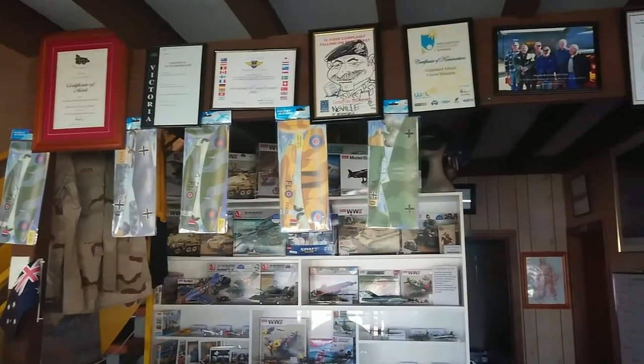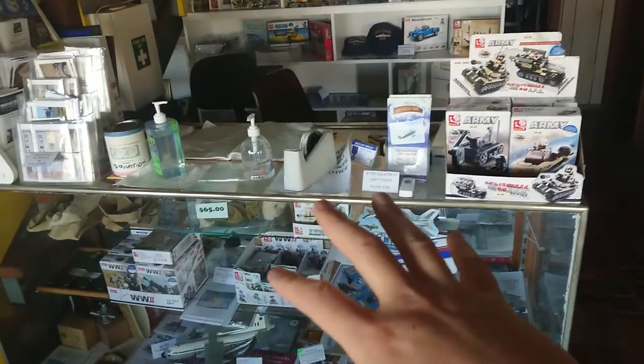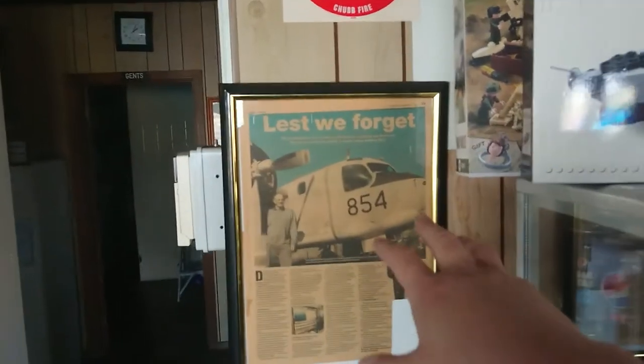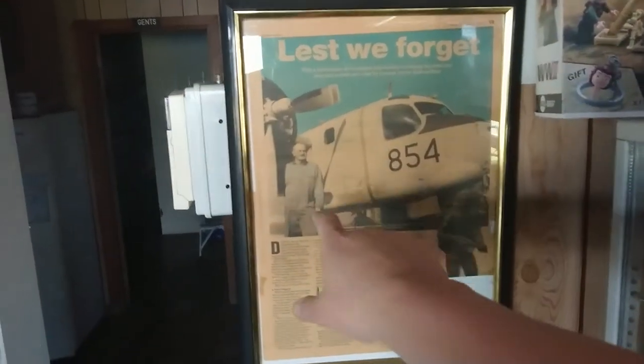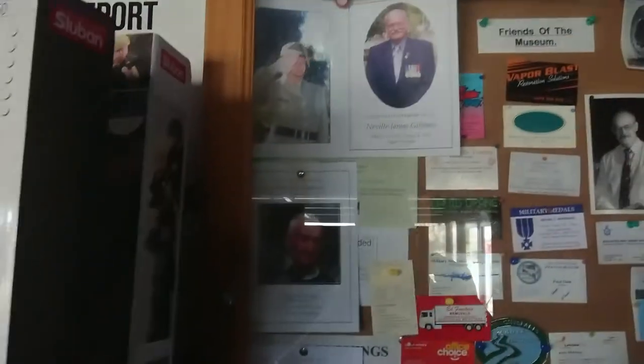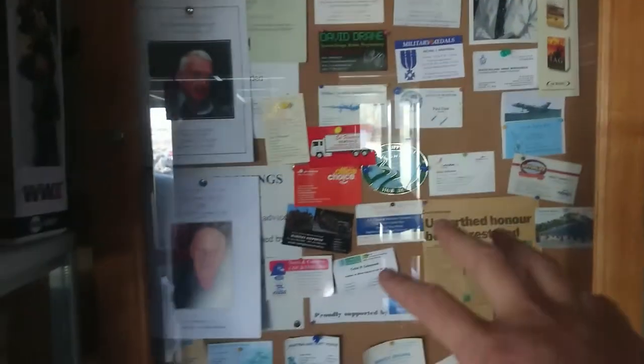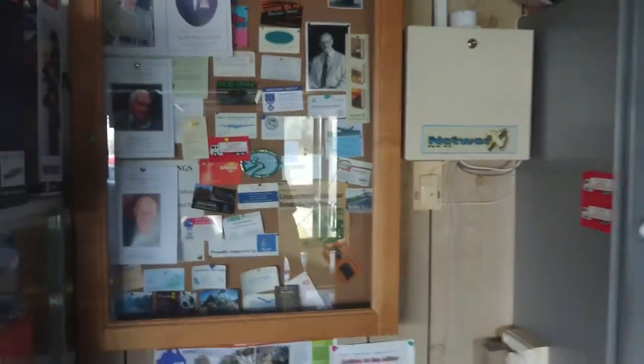We're downstairs, just having a look at the front foyer here with all the bits and pieces. These are the Grumman Trackers that we used to have out here. This is Neville Gibbons — he was my World War II contact in the reserves. We have his obituary here, and probably some from various other people. We lost Albie just recently, and we lost Bob not so long ago. Bob was a character — he had stern opinions about everything until a lady was in the room.